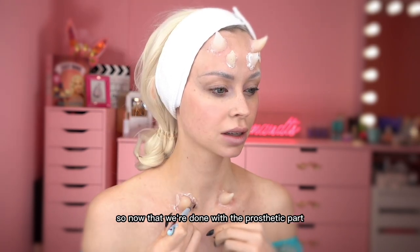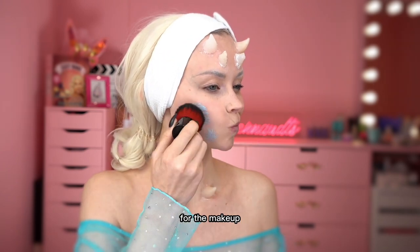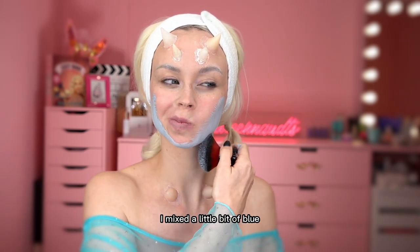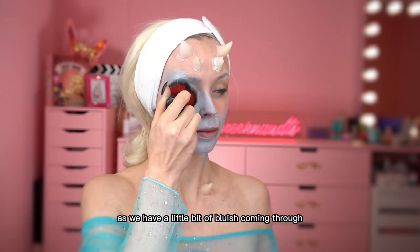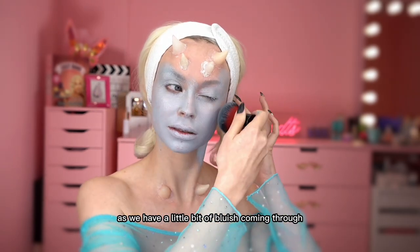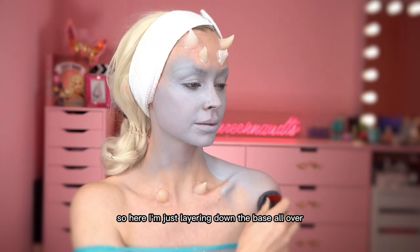Now that we're done with the prosthetic part, I move on by layering down a grey base for the makeup. I mixed a little bit of blue, white, and grey because I really wanted a little bit of bluish coming through. So here I'm just layering down the base all over.